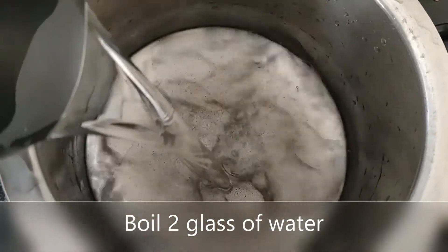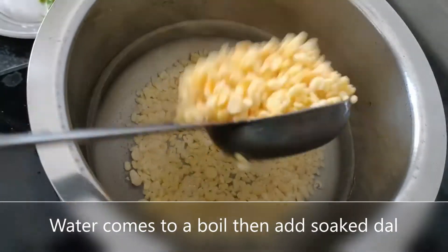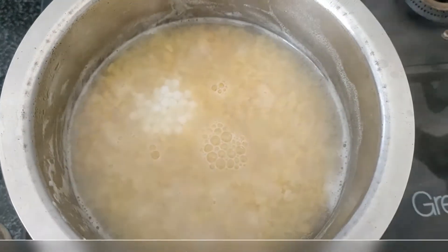After 2 hours, boil around 2 glasses of water and add the soaked moong dal and chana dal to it. After 5 minutes, add the soaked sabudana and cook it on low or medium heat.